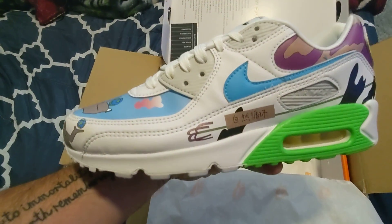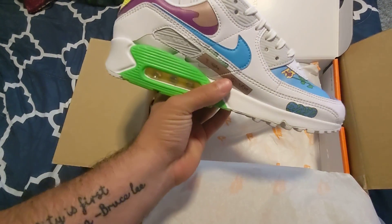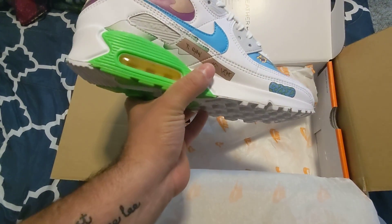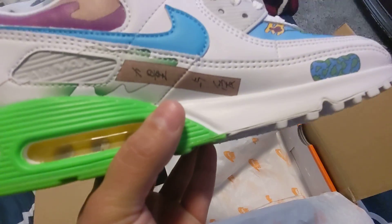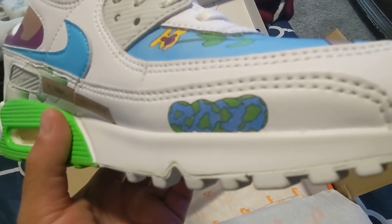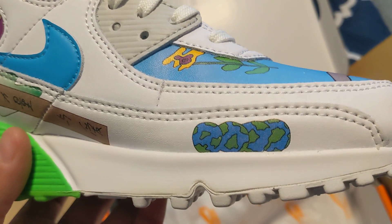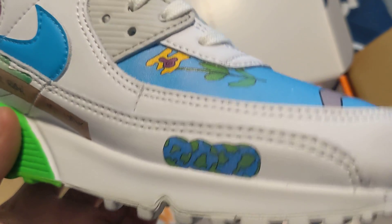Ooh, those are nice. I'm not into all white like that, you know, it gets dirty really easily, but man, that's nice. It's even got a signature there. Looks like it's handcrafted, which is pretty cool. Let me see if you can see that. That's pretty freaking cool.